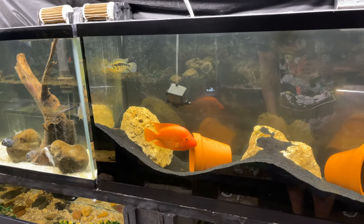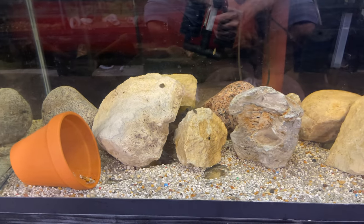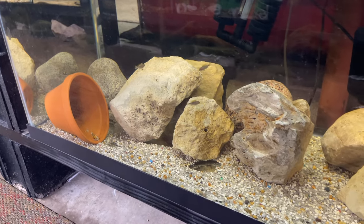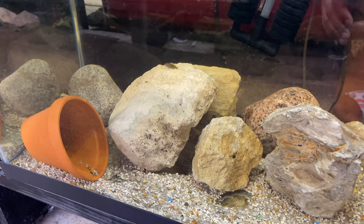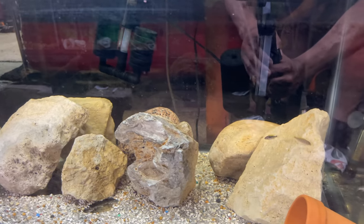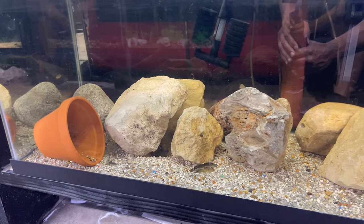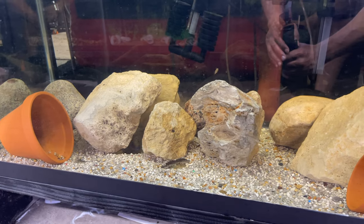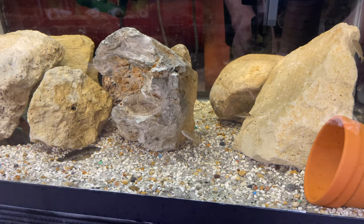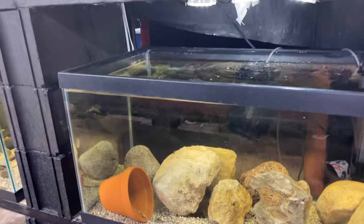Over here we got tons of little fry. We got our wingsand blue lips — you can see the male hiding under the rock back there, but we got quite a few fry swimming around. I'm just letting these guys colony breed and do their thing. The fry are growing up really good right now too.